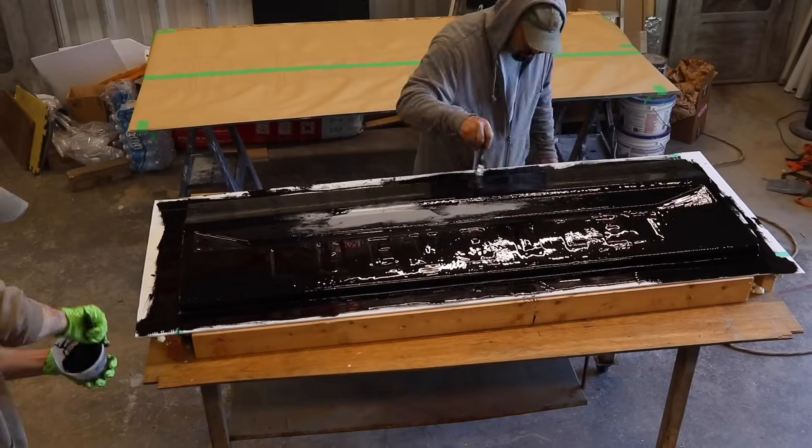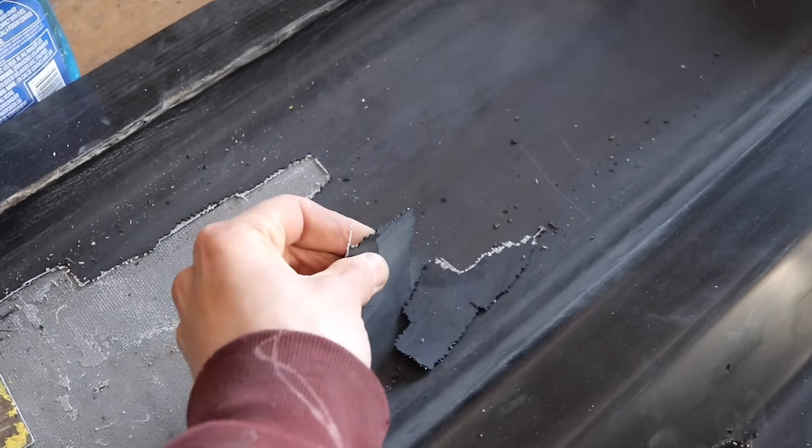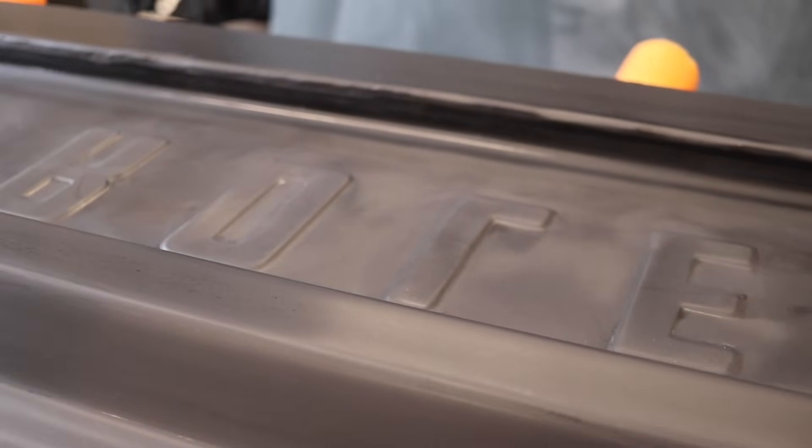Getting back to the composite side of things, we are going to continue progress on the carbon fiber tailgate. In my last episode you watched me struggle making a mold, and I was able to salvage what I could. Once I clear coat the final carbon fiber part, I think I'll be able to sand out all the tiny imperfections. Before I can post-cure my tailgate mold, I have to finish up a couple of things on my composite oven and then test it out — I don't even know if it works yet.